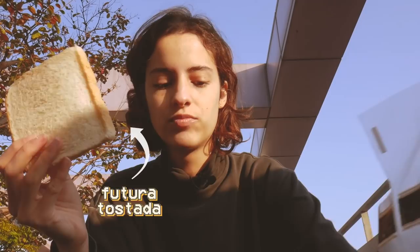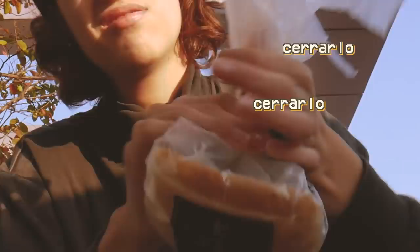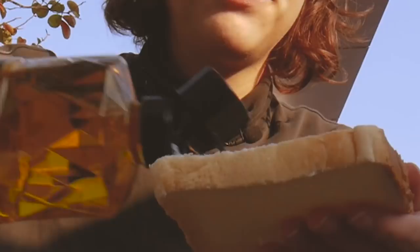Continuando con el desayuno, vamos a preparar la tostada. Necesitamos una rebanada de pan. Es muy importante cerrar el pan bien, cerrarlo y que no quede aire dentro, porque entonces se seca el pan — se seca y se queda duro. Muy importante. Y entonces tenemos el pan, tenemos nuestro bien más preciado.